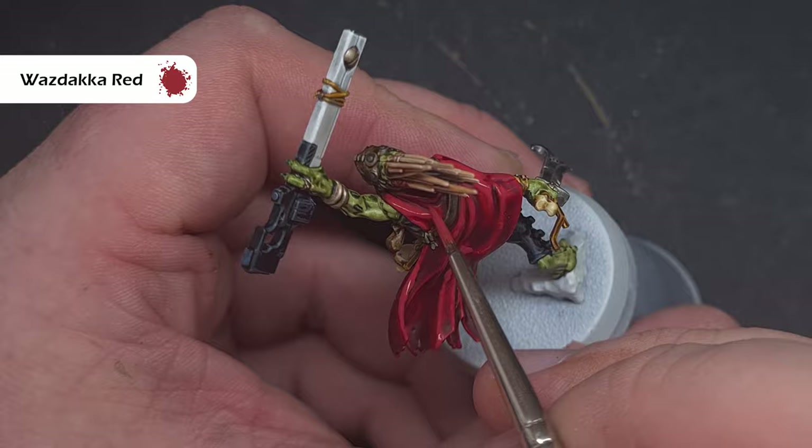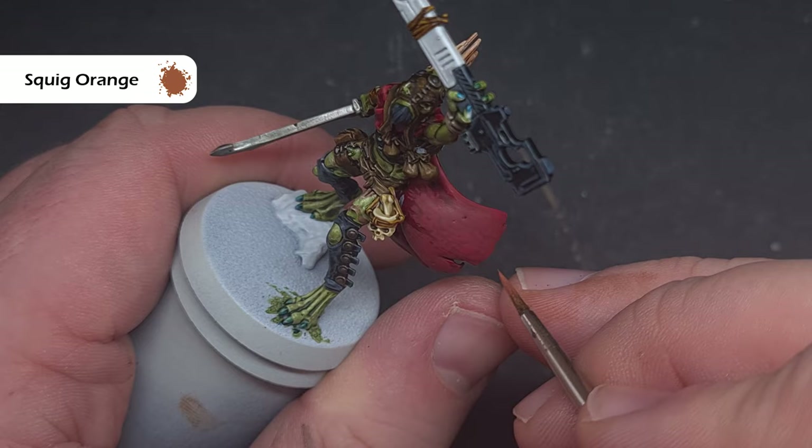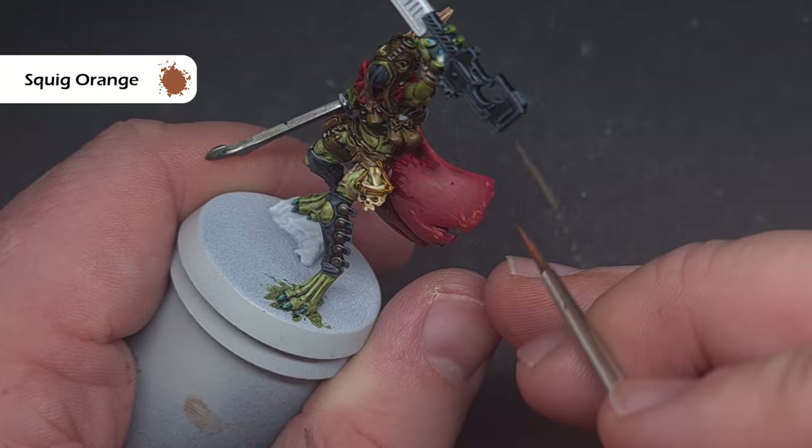To finish up the cloak we're going to take some Squig Orange and use this exactly the same way as we used Wazdakka Red in the last step. It's really important that this is fairly thin paint — you don't want thick paint for the stippling effect. What we're looking to do is focus this towards the edges of the cloak and also those most raised folds.